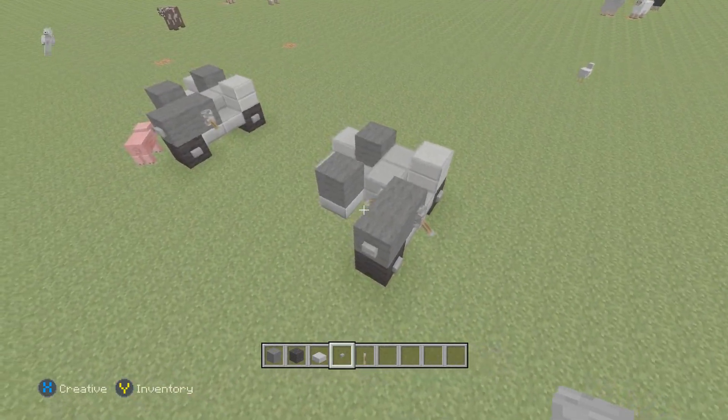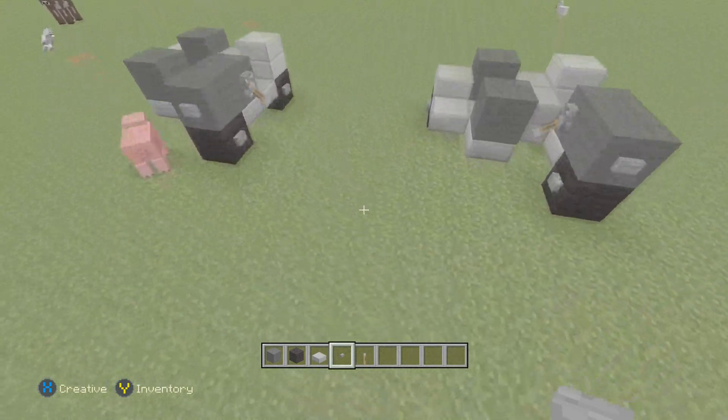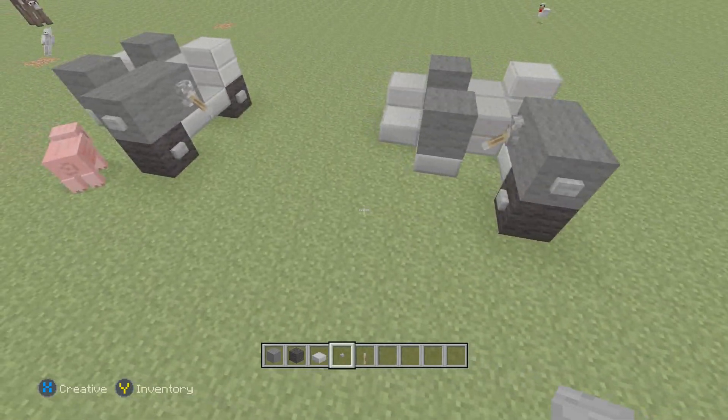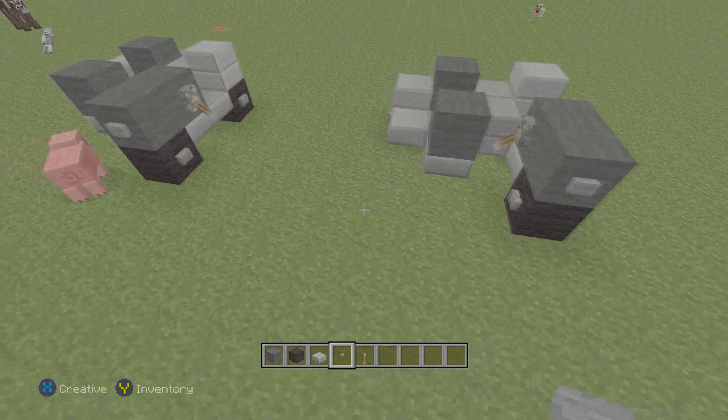So there you go, there you have the BMW R75. That's pretty much it for this tutorial. I hope you did enjoy this video — don't forget to like, comment, and subscribe, and share this video too. Yeah, thanks for watching. Thanks.